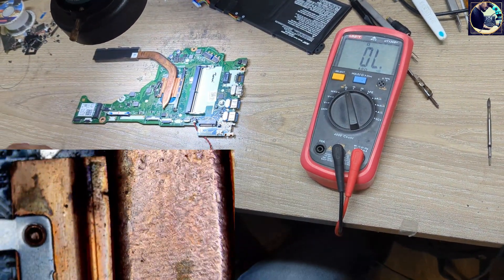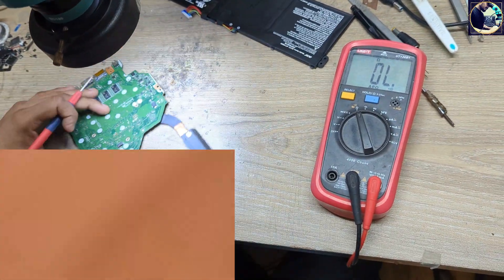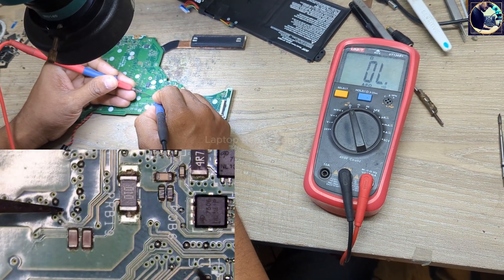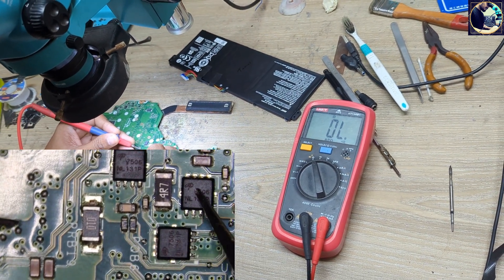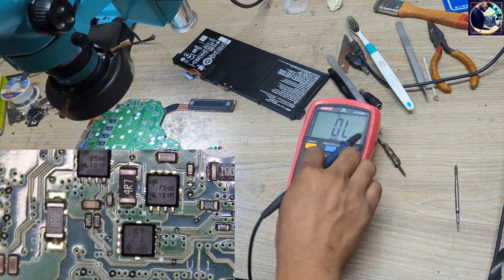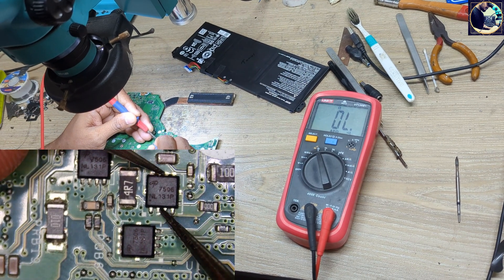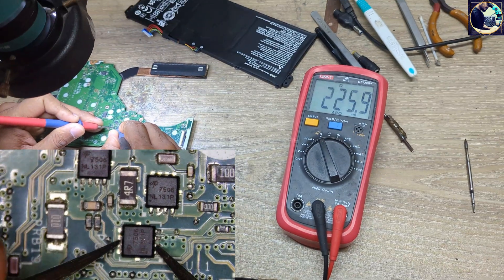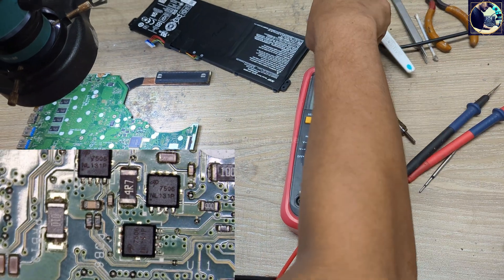Now I'm going to find out which part is shorted to ground in the battery section. Let's check here — we also have a capacitor. First I will check these two MOSFETs; these are N-channel MOSFETs. Let's check one by one. This MOSFET is good, and this MOSFET is giving a beep, so first I will remove this MOSFET.